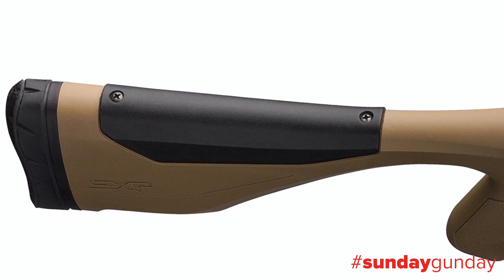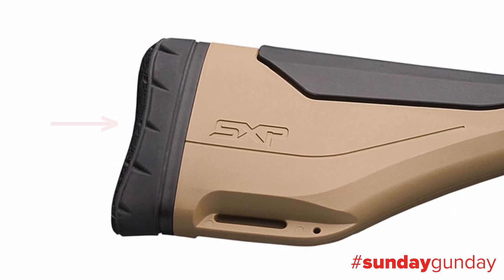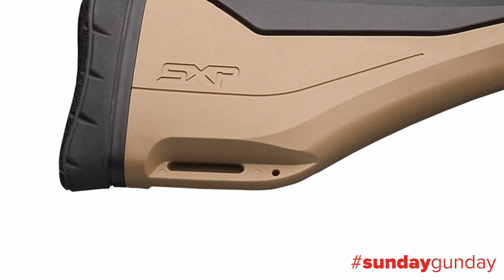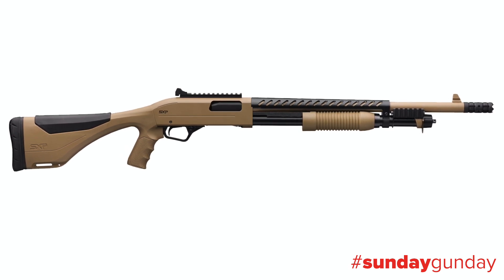Drop at comb is one and three eighths inches, but that may be adjusted with one of two included combs. At the rear sits an Inflex 1 recoil pad. Sling attachment points are found fore and aft. The Winchester SXP Extreme Defender is thirty eight and a half inches long and weighs seven pounds.